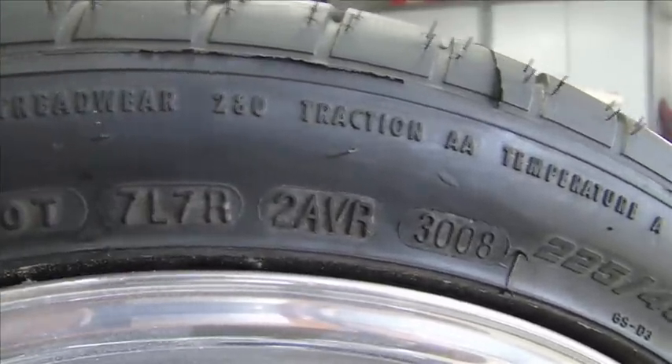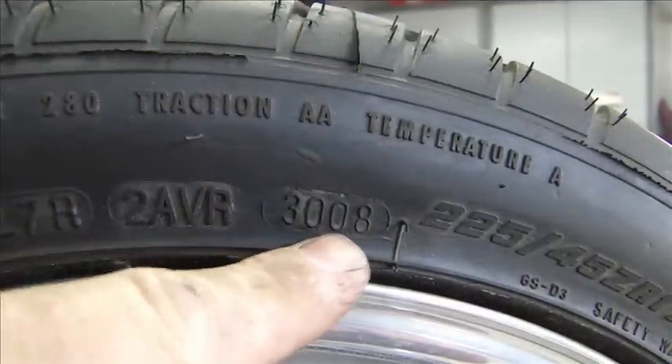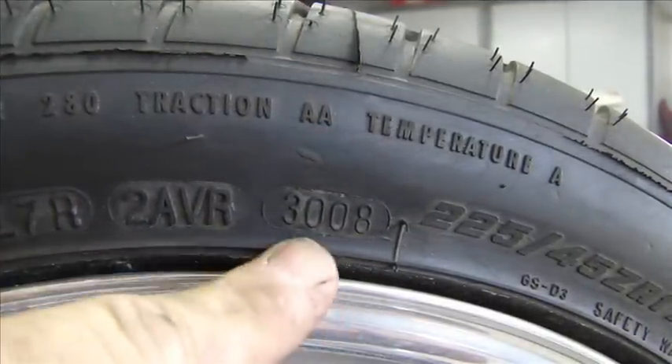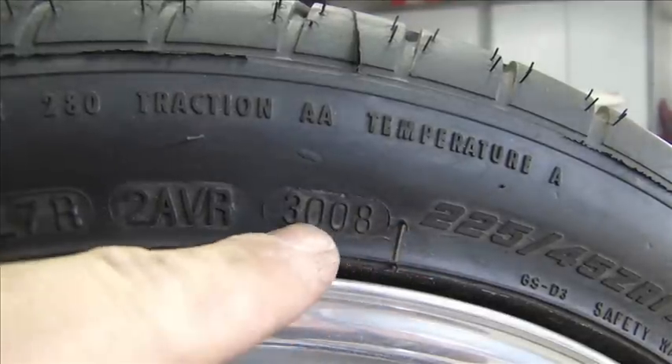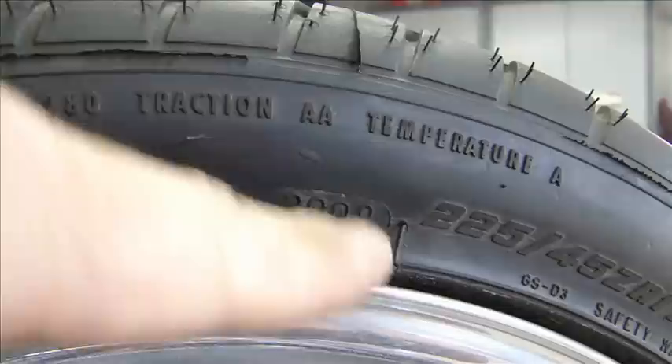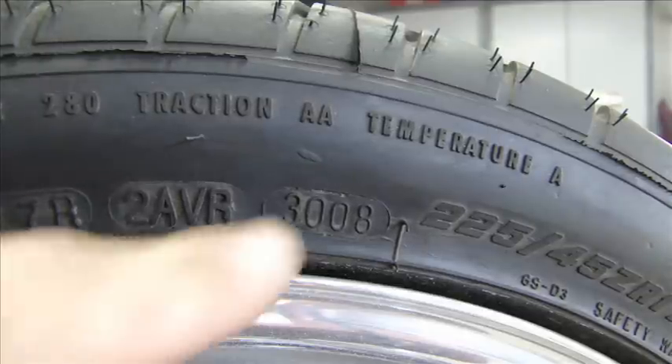The next number is very important. This number right next to it is a Julian number. You see here it says 3008 — this tire was made on the 30th day of 2008. That's the year and the Julian date. Now it's 2011: if you go to buy a tire and that tire is more than 5 years old, don't have them put it on because it's an expired tire. Tires do expire after 5 years — the rubber will dry out and the tire is no good. So there's the Julian date.